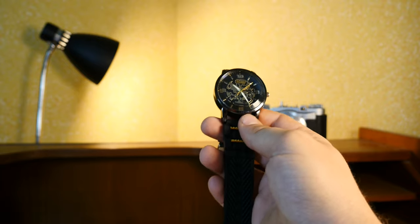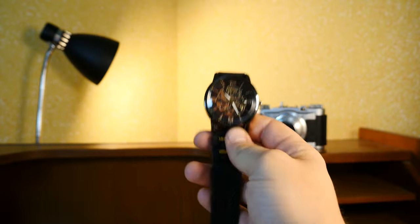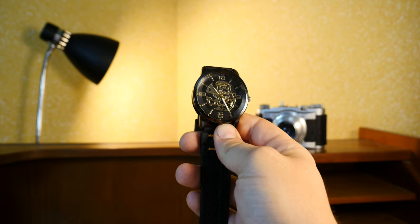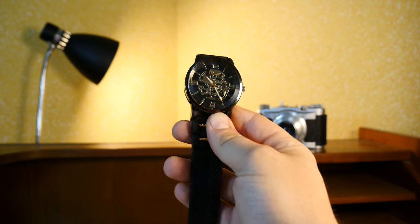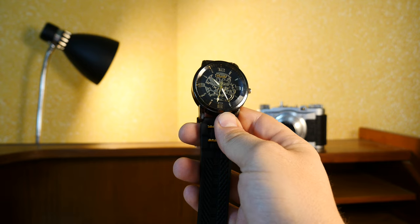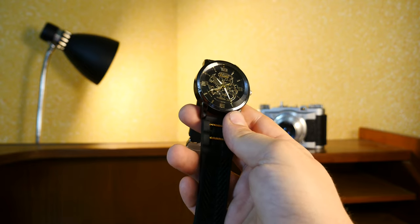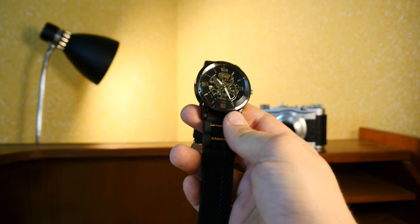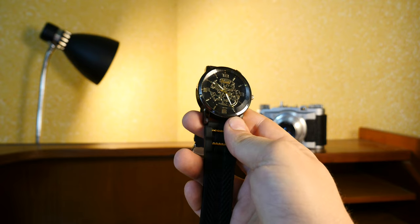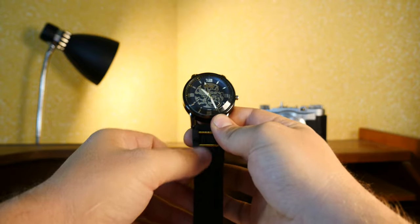Since I got it for free, I'll appreciate it for what it is — maybe use it as a quirky prop somewhere near my vintage camera. I don't think anybody has ever heard of this brand since it's so obscure. If you found this mildly entertaining or informative, remember: I buy, collect, and hoard quirky, useless, obsolete tech so you don't have to. Thanks for watching, bye bye.